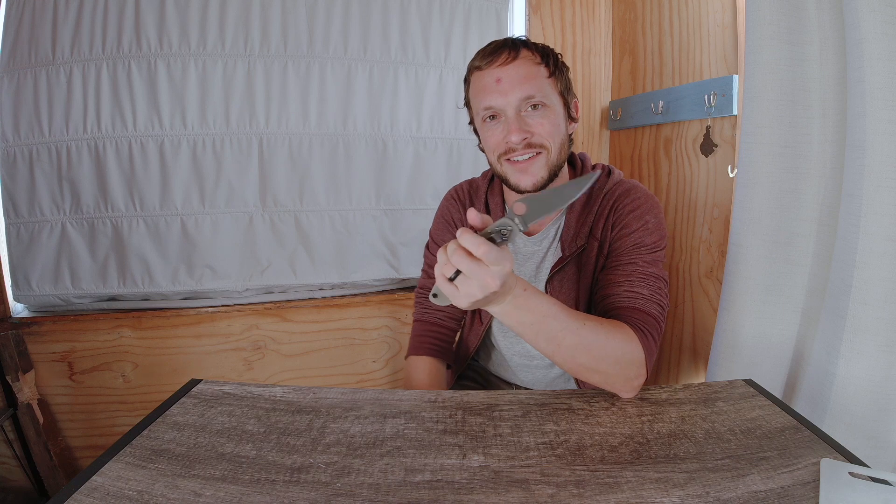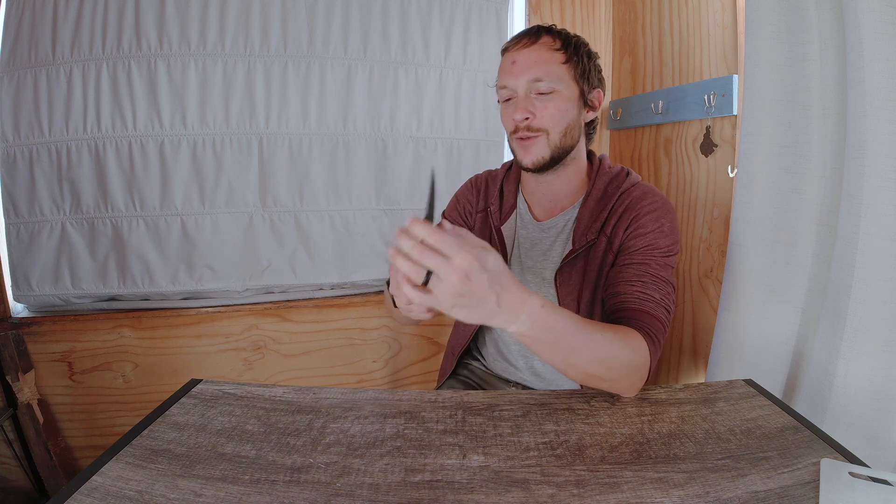I would love to see you guys try sharpening this way and hear your thoughts. I'm having a hard time making up my mind on what I think about this edge, and I would love some input from the community.